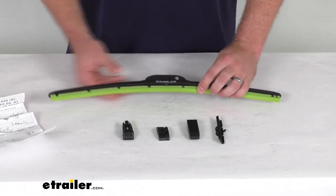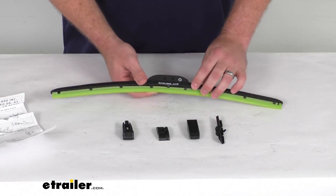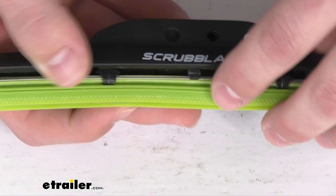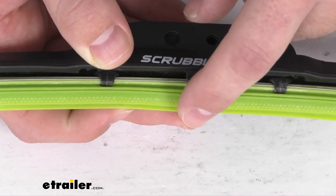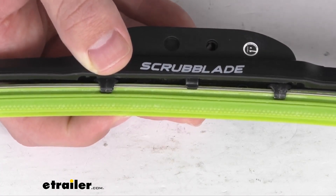These silicone blades do have a ceramic coating that's going to ensure a nice, quiet, chatter-free operation. They're also going to hold up to heat and UV rays. As you can see here on our close-up, these do have a triangular scrubber design on the outer blade that's going to help cut through and scrub away your mud, bugs, road grime, and other debris.